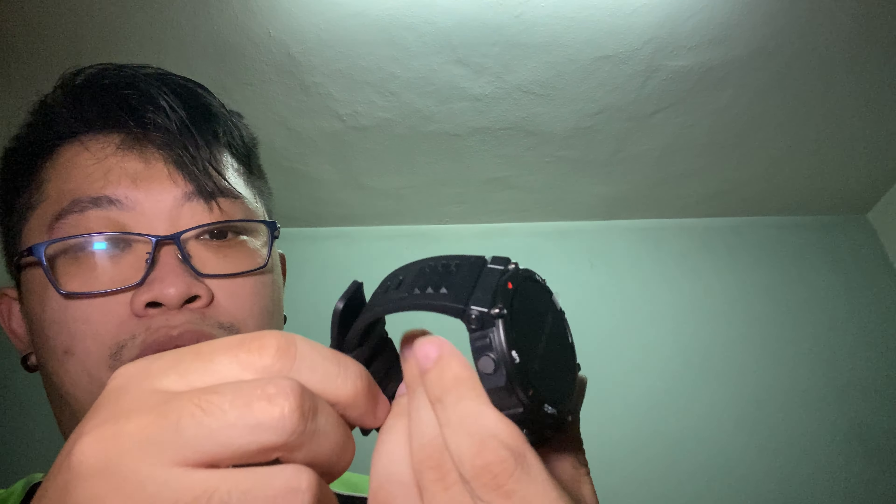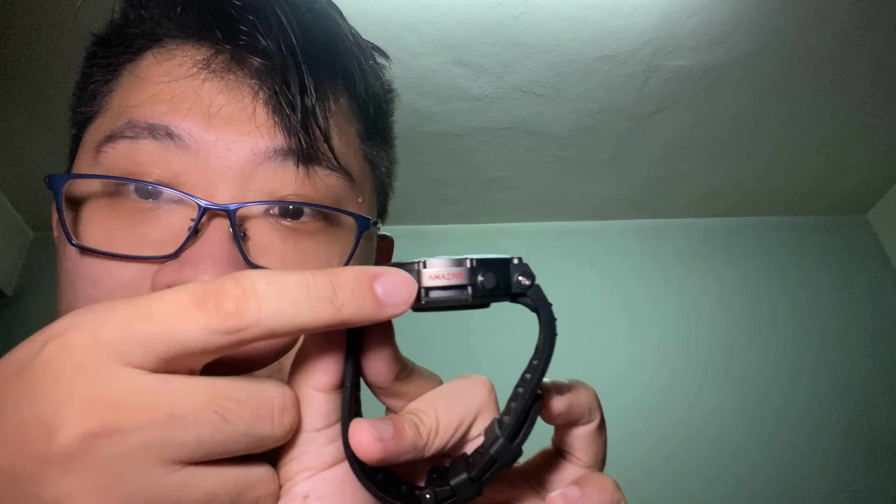We come back to the watch itself. Before we unwrap, let's check it out — it definitely looks really tough, solid and premium. The Amazfit branding is very nice and subtle. The buttons are a little bit small for my liking, but they feel very clicky — I like clicky buttons. There's also the T-Rex logo at the bottom.